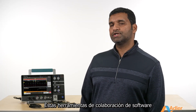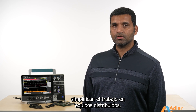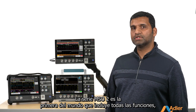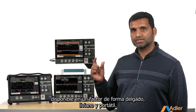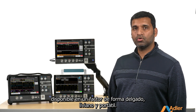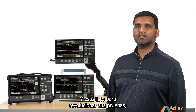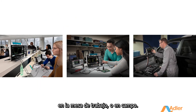These software collaboration tools make working across distributed teams simple. The 2 Series MSO is the world's first fully featured real-time touchscreen oscilloscope available in this thin, lightweight, portable form factor, and it's ready to revolutionize your testing — whether that happens to be in your classroom, on your benchtop, or in the field.